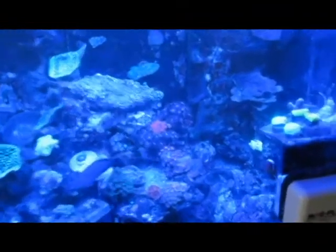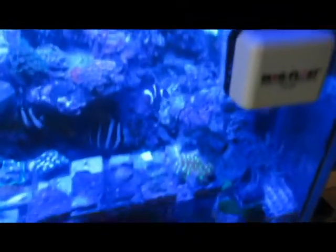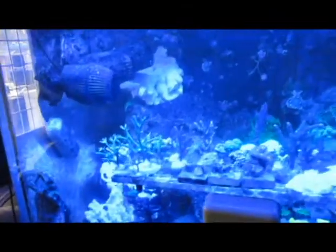This first tank right here had a bunch of Chalice, Favia, all kinds of Zoanthids, Pallies. It was really just a mixed reef — it had a ton of SPS, Bird's Nest, just everything in here. It had some great fish and a lot of cool frag stands as you can see on the bottom.